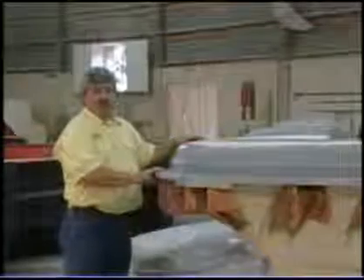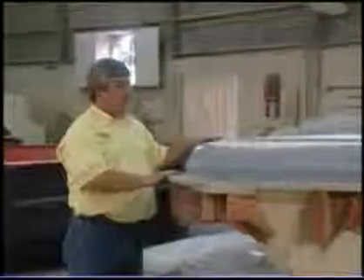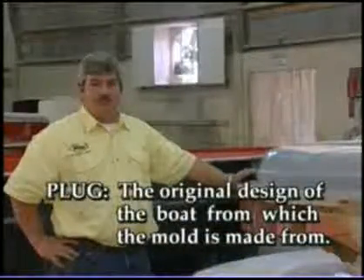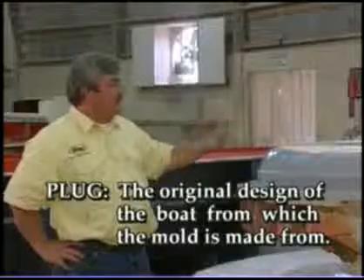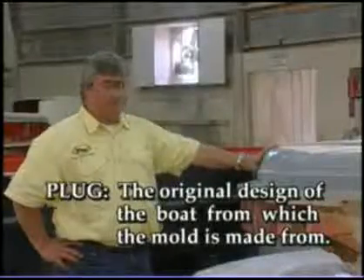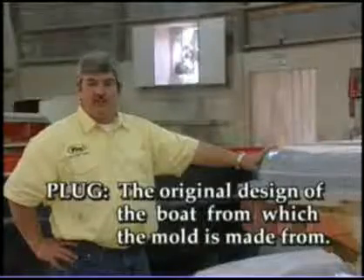The fit and finish all begins with the tool. So this is the plug — it's made from wood, and we sand it and shape it to get the exact form that we need. And from this, we can reproduce it with a mold: make a mold, wax that mold, and reproduce other boats off of it.